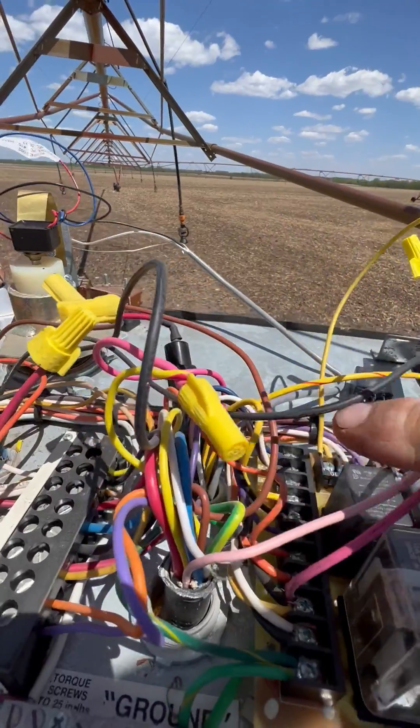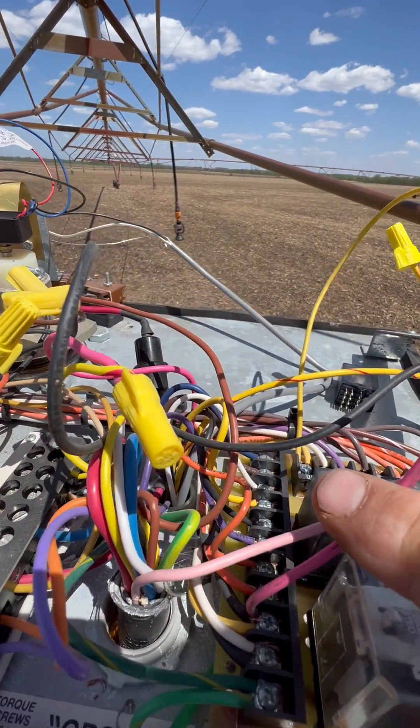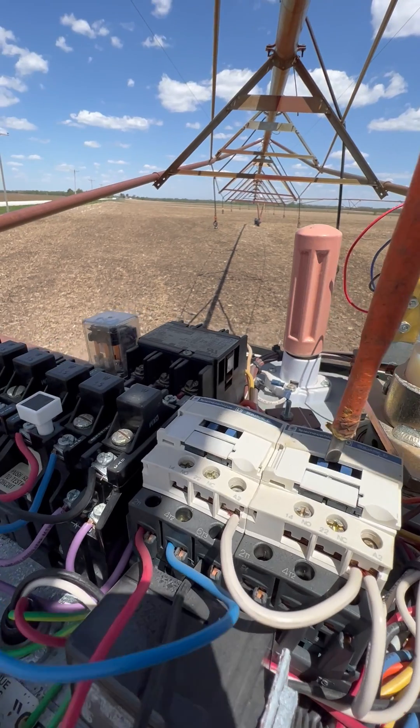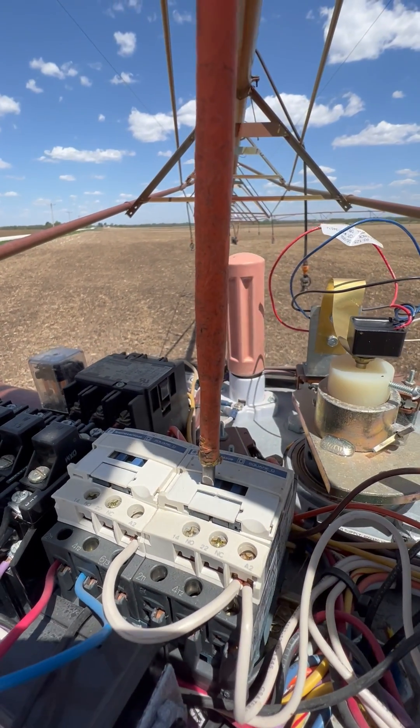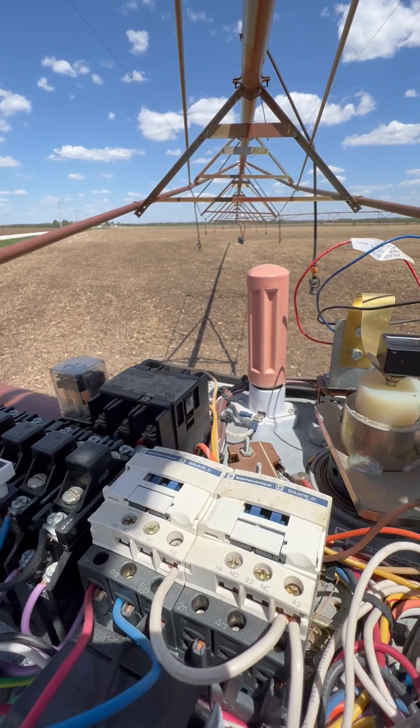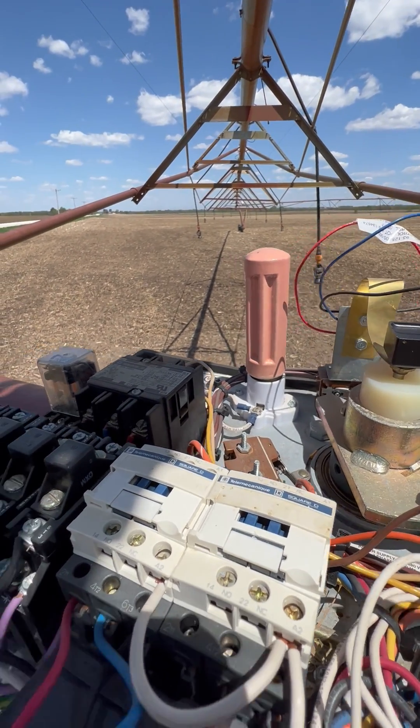This will bypass the safety circuits of the entire machine. Then, using an insulated screwdriver when the machine is running, you can push this contactor or this contactor down and the wheels will turn.